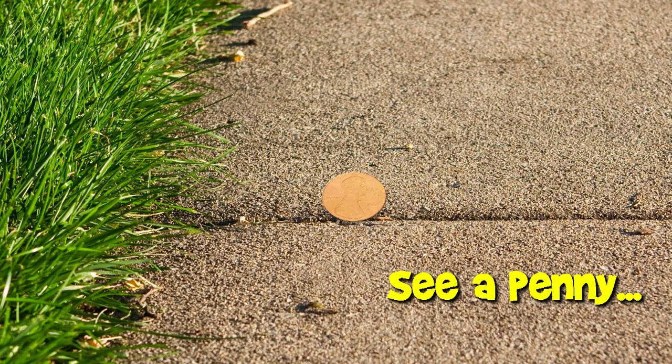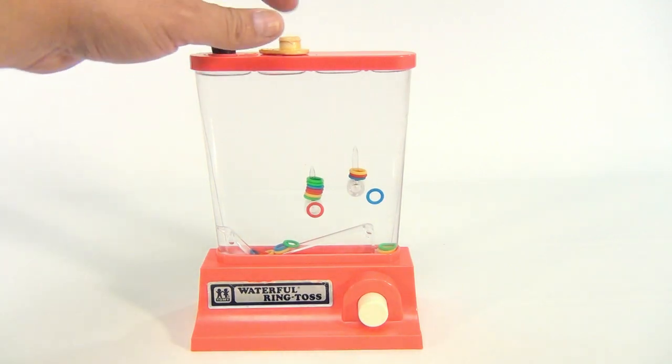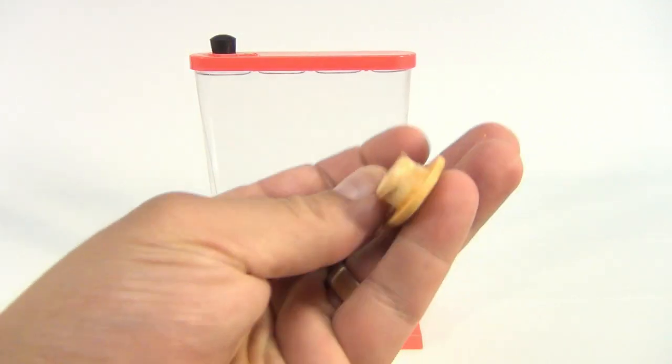You are now watching a Lucky Penny Shop product feature. This is the Tomy Waterfall Ring Toss.